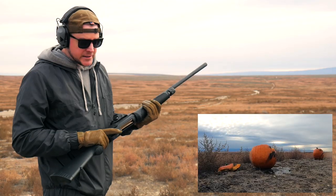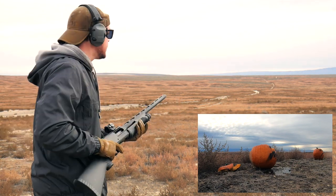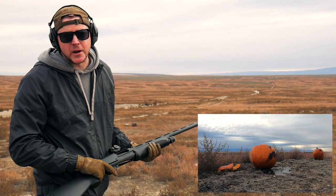Alright, while it's out there, let's finish off these slugs, and then I think we'll have to finish off that first one with some buckshot — close range of course.